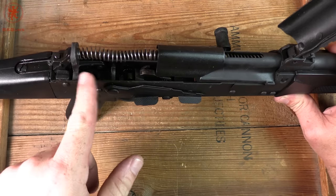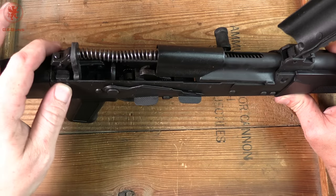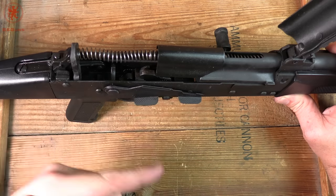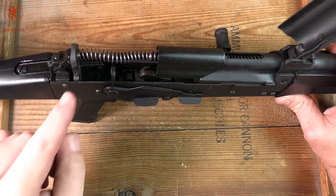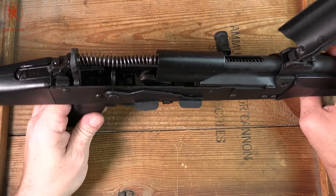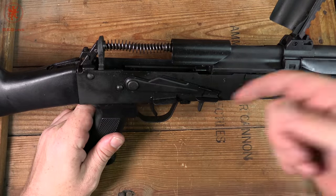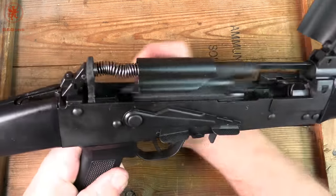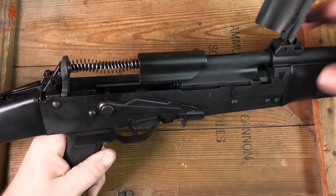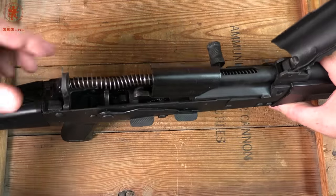We can see on our recoil system that we do have one of those rubber bumpers. Those help protect the trunnion and the bolt carrier in case of over-gas, or if you're running a heavy load without adjusting the gas system. It can also soften some of the recoil. Most of the recoil in firearms, even in 12 gauge, is from the action cycling — when the action hits the end of the stroke on the back end, that thump is what you feel more so than the round detonating.